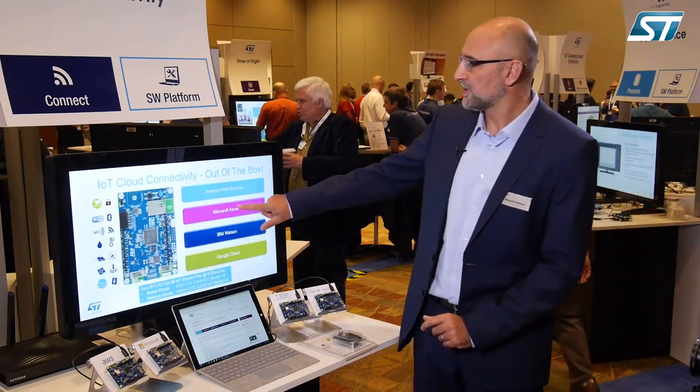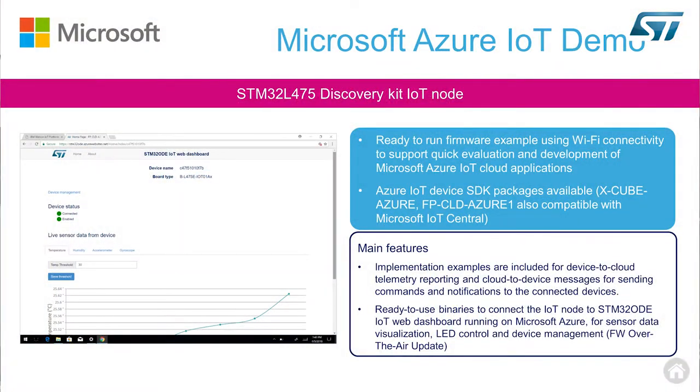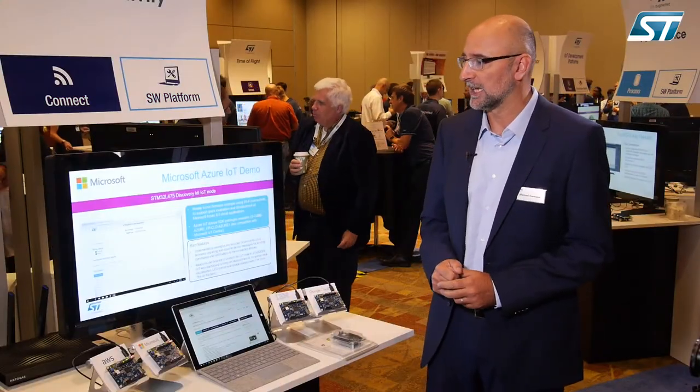For Microsoft, we have two options of firmware expansion available: the Xcube-Azure and the Function Pack Cloud Azure 1. The function pack connects to a dedicated dashboard — the STM32 IoT web dashboard — that helps developers, in minutes, bring an IoT node to life and stream data to the Azure IoT cloud.